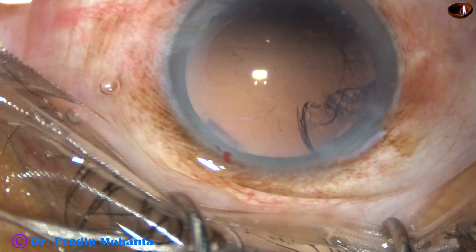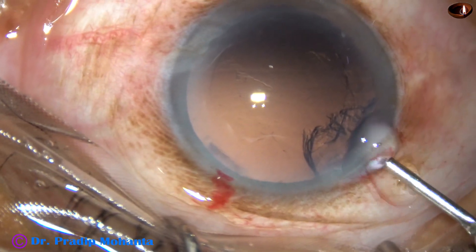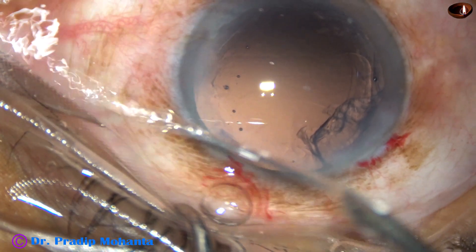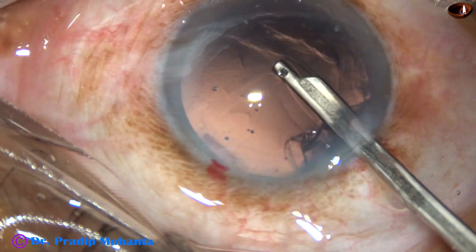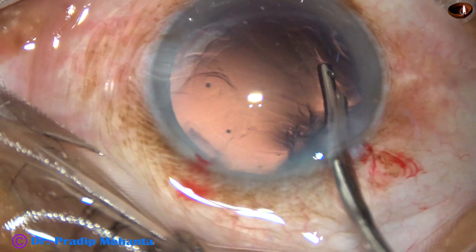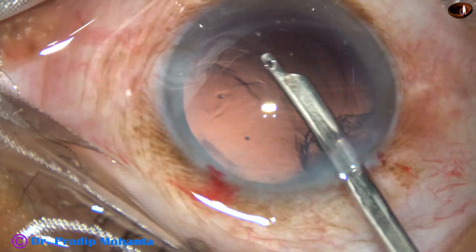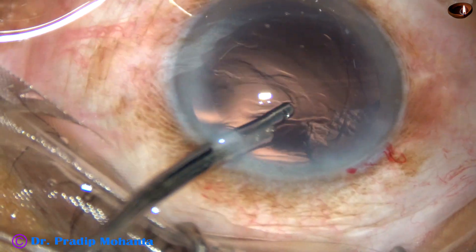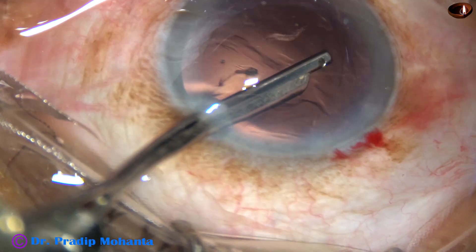Now visco is injected into the anterior chamber, and then a 23-gauge Simcoe cannula is used to remove the remaining cortical matter. There are some cells at around 8 o'clock — it is being removed. Some fibers take a lot of time to come out. Now the sub-incisional cortex is removed.